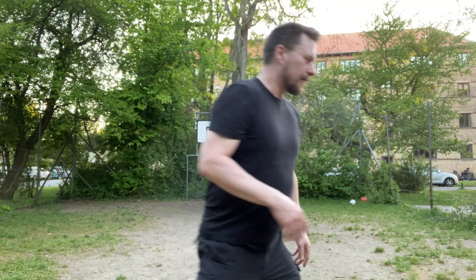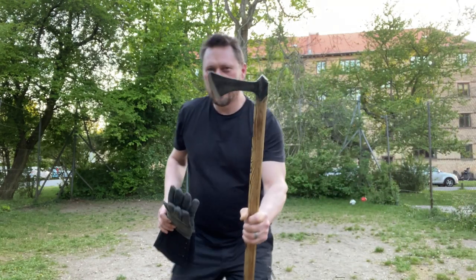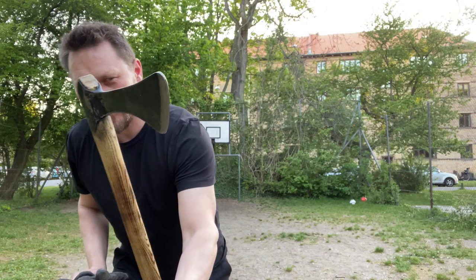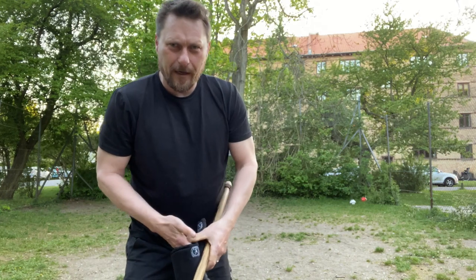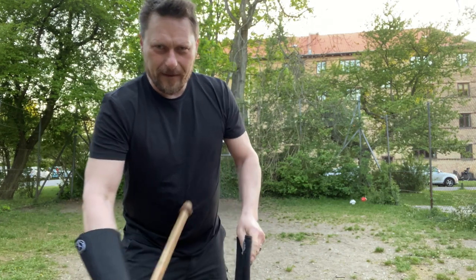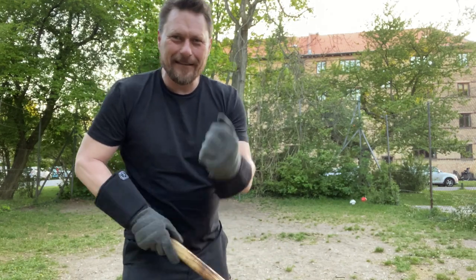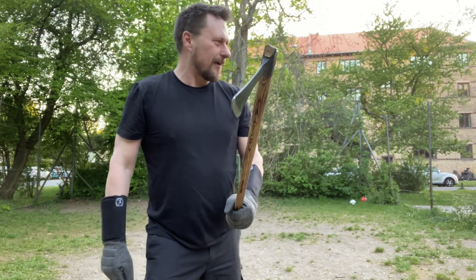A lot of people have asked me to do some carter tests with the axe. Rolf has made me this nice hand-forged axe, and you may know that I'm not the big axe fighter, but I've been training and I'm ready to show the carters with the axe style.